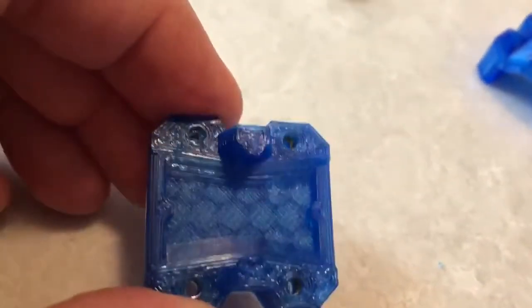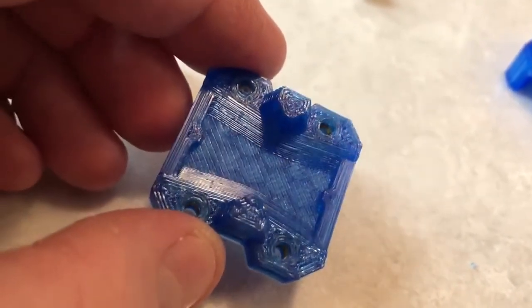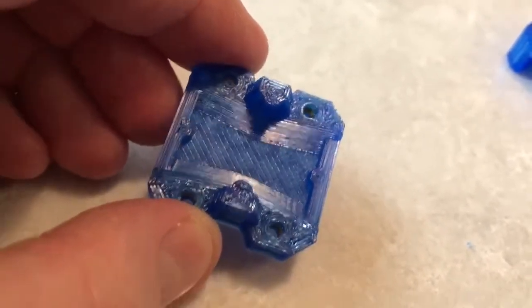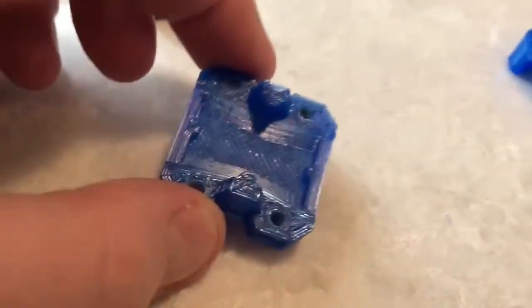Here's my bearing block idea — sorry for the print quality, cheap filament. Every time I screw my bearing holders down to the bed carriage it gets tight again, because the screws bind the bearing.